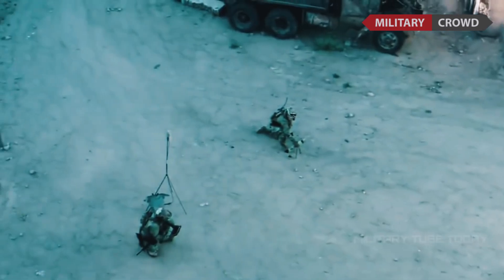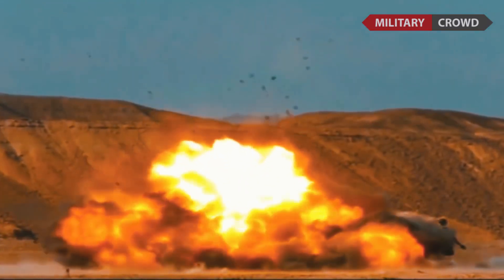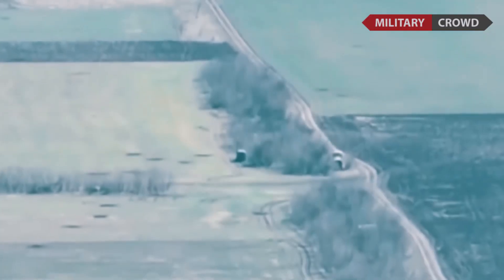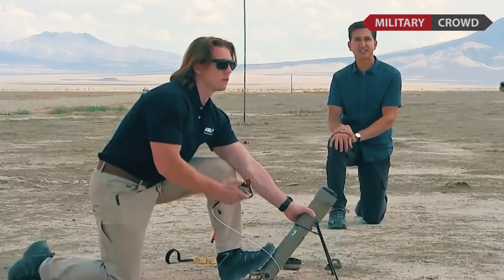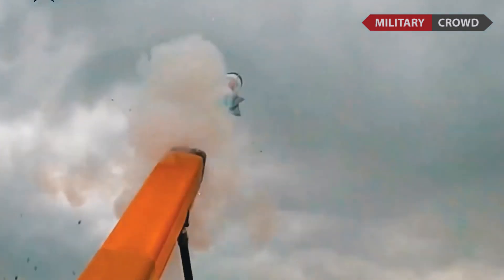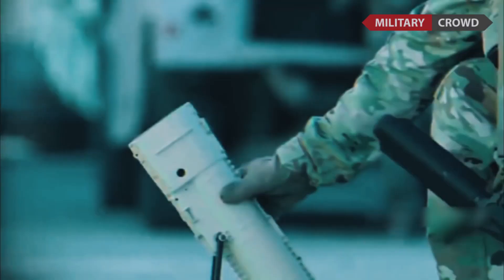The Switchblade 600 was developed for the Army's Single Multi-Mission Attack Missile development program. Other deployment options include a six-pack vehicle-mounted version and air launch. The larger Switchblade could be fitted with an anti-tank warhead, as it has a longer range and lower cost than anti-tank missiles like the FGM-148 Javelin.